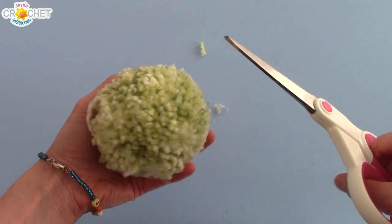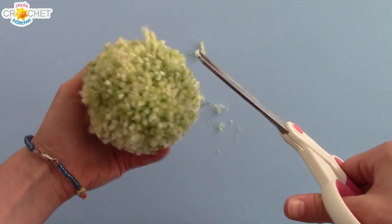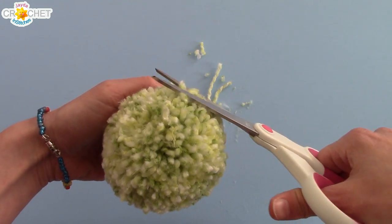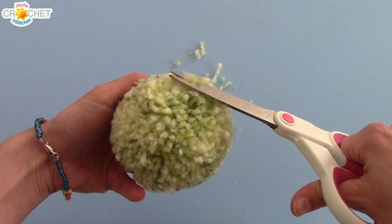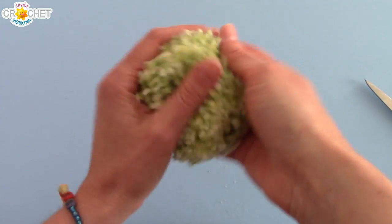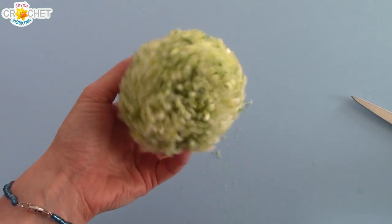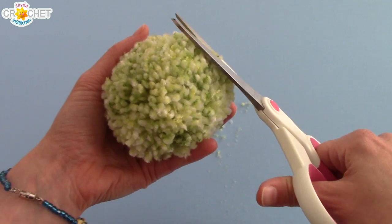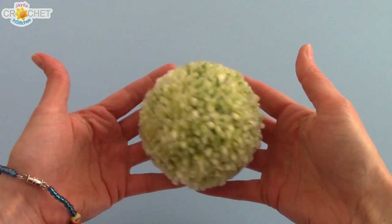There's a lot of fluff that happens when you do this. So now we're just going to trim our pom-pom into a nice round shape. What you're going to look for are any little pieces that sort of stick out. Try not to take out too much because you don't want to lose the volume of your pom-pom. Stop every once in a while and roll it around between your fingers to look for those little tiny rogue bits that are sticking out a little bit taller than everybody else. And once you've got it all trimmed, you're all done.